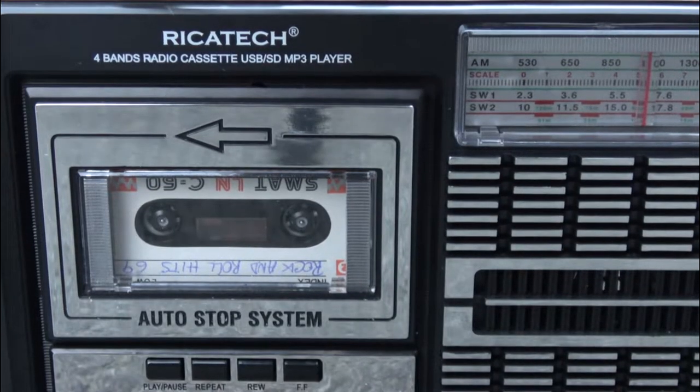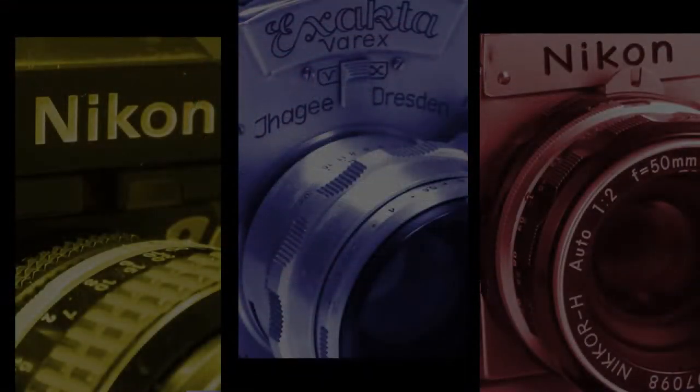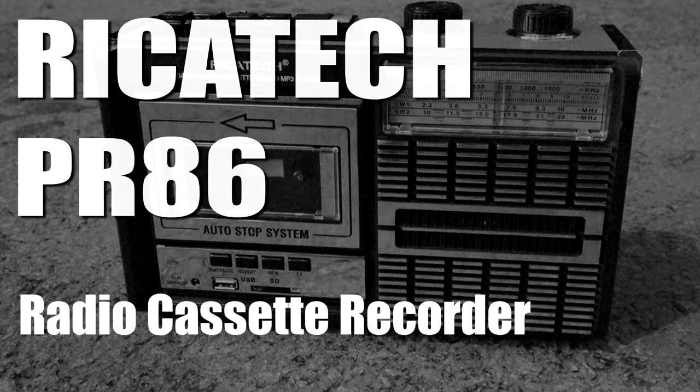I cannot play back this cassette for copyright reasons, but I got this one. Hi everyone, today we won't be talking about a vintage film camera, or not even something that is vintage, but something that tries to look vintage.